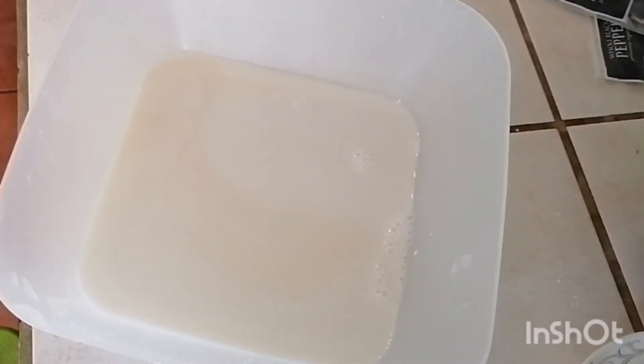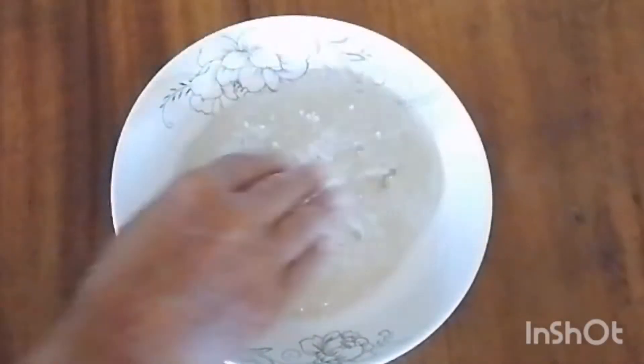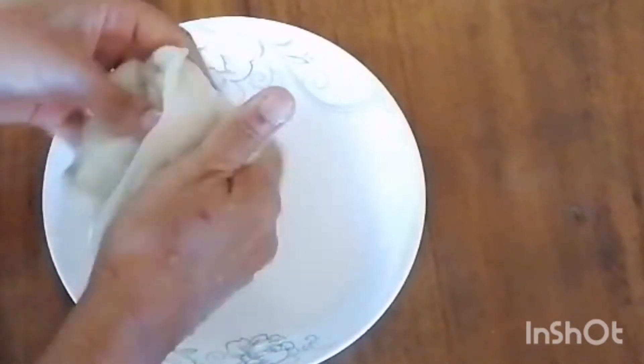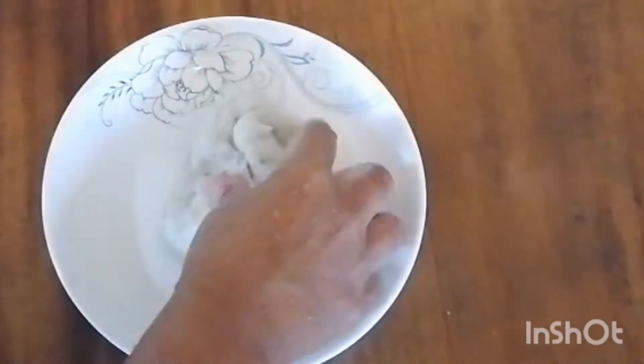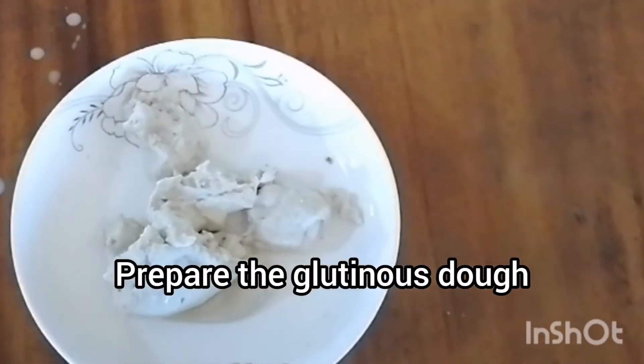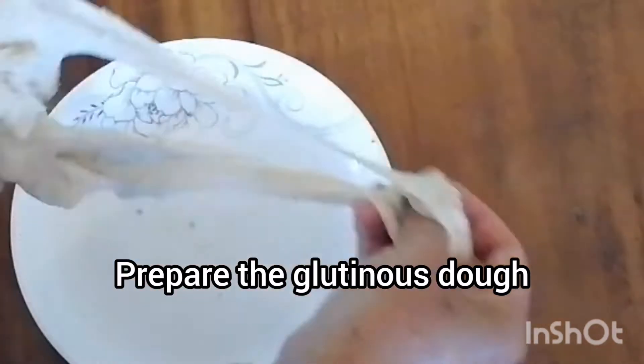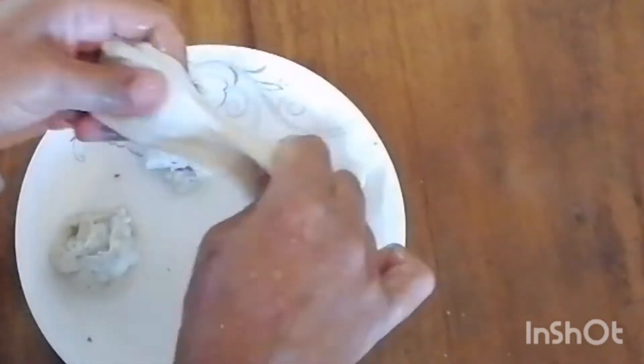In cooking, the starch and the gluten have very different properties. The starchy water she's going to let stand — in this case only a couple hours, but it's better if you have four or five hours. While that's happening, she's going to stretch out the gluten into manageable sized balls, adding some pepper and a little bit more salt.